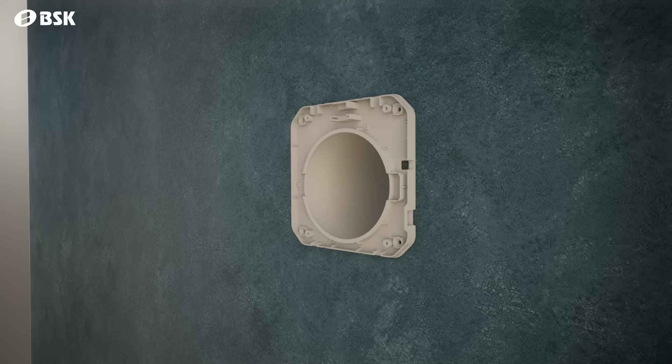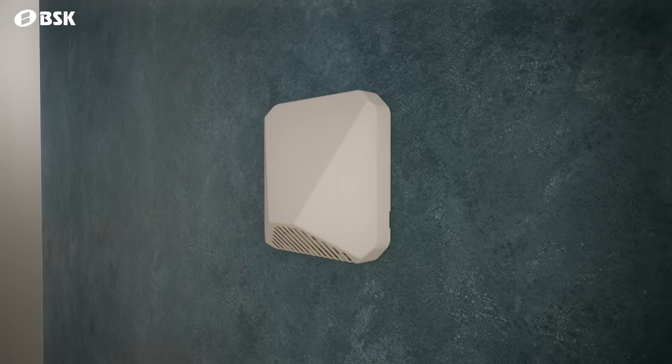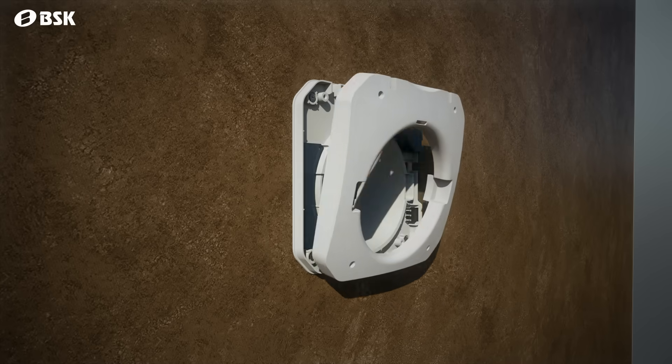The outer hood part is mounted onto the wall fixture part. After connecting the electric cables, the inside cover part is screwed onto its place.